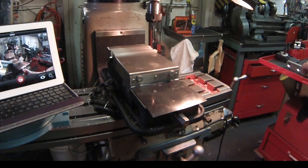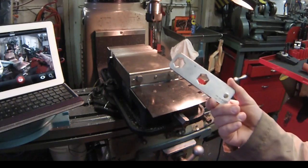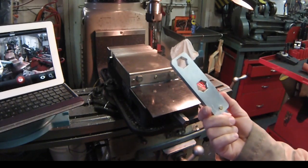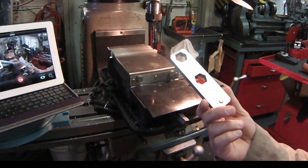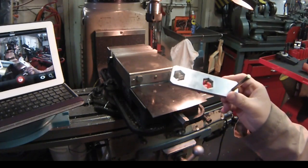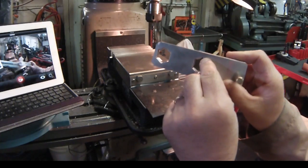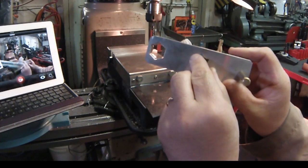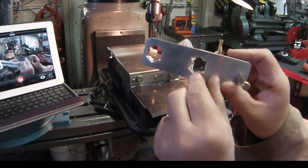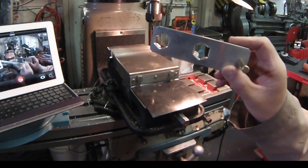I was searching on the internet and came across what they call a speed wrench. I made this speed wrench based on what I saw online, and thought it would be a great little experiment in some of the milling processes — such as drilling very fine holes on the points where the nut shape is, and then milling that out and making it nice.